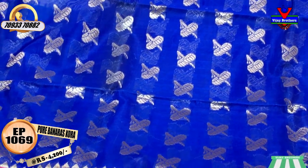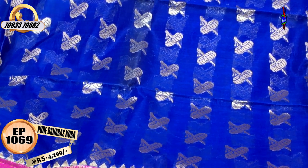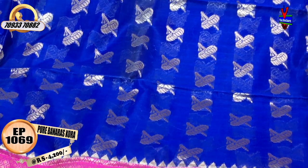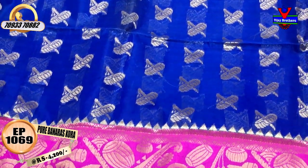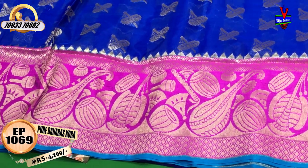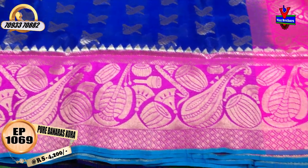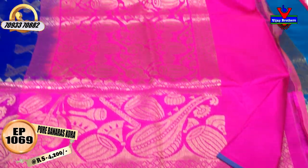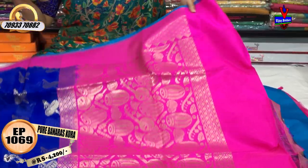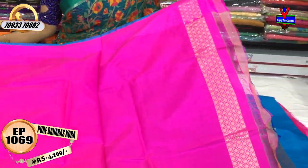The saree middle part has musical instruments design — tabla, veena, sunnayi, etc. This design is in gold color. I have a second wipe border and a big border. The same design is available in small size. I have a 1-meter full pallu. This is a blouse with diamond design.